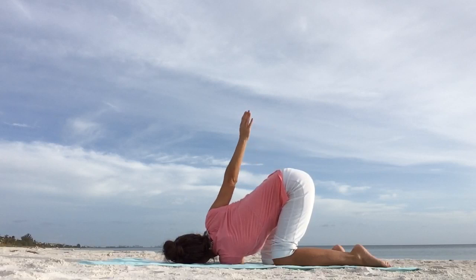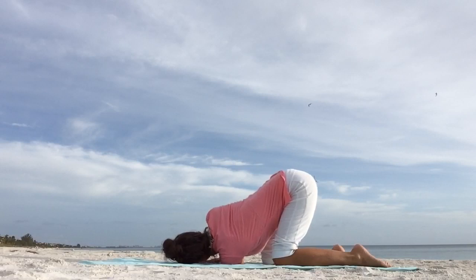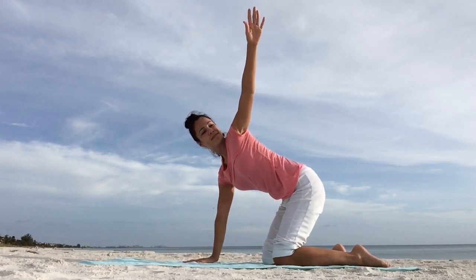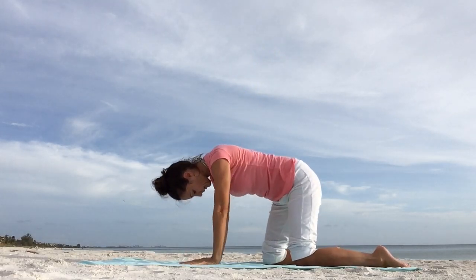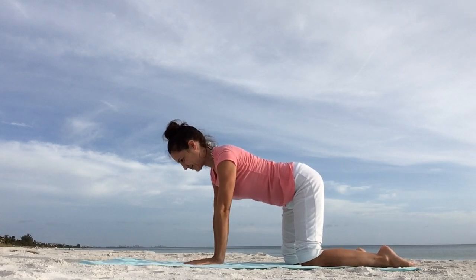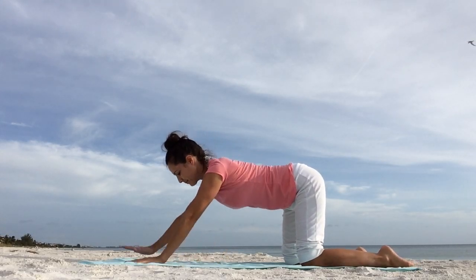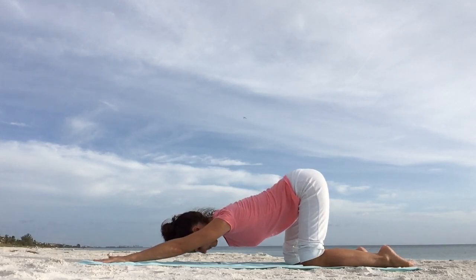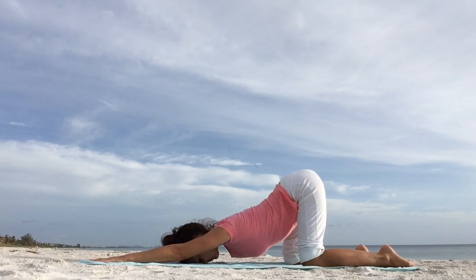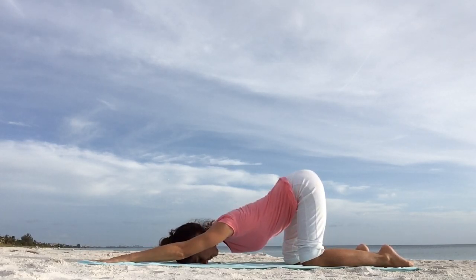Inhale and exhale. And slowly coming out of the pose, bring yourself back up to tabletop position. Keep your hips directly above the knees. Lengthen the spine and begin to walk your hands forward towards the front of your mat. Lower your chest down, keep your sitting bones, your buttocks sticking up high in the air, and place your forehead onto your mat. This is extended puppy pose — a lovely way to stretch your spine and shoulders and improve your flexibility.